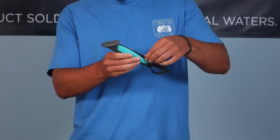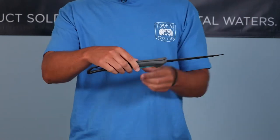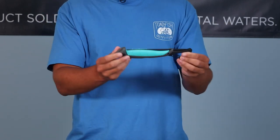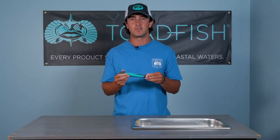To open, simply grab the knife or the blade and it will snap in place. To close, on the back of the ergonomic handle press the release and bend the blade back into the handle. This helps prevent against rust and keeps it safe when stored properly.